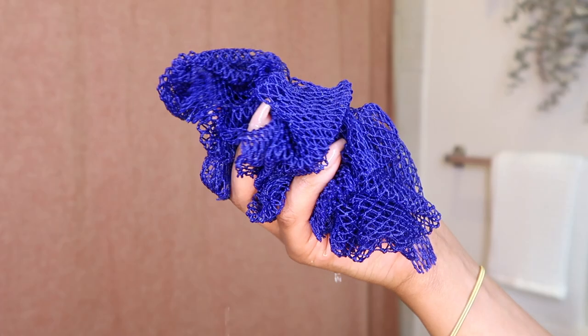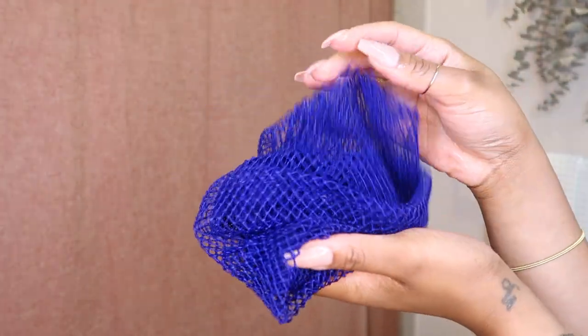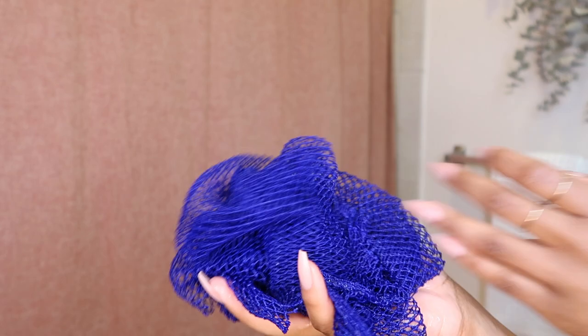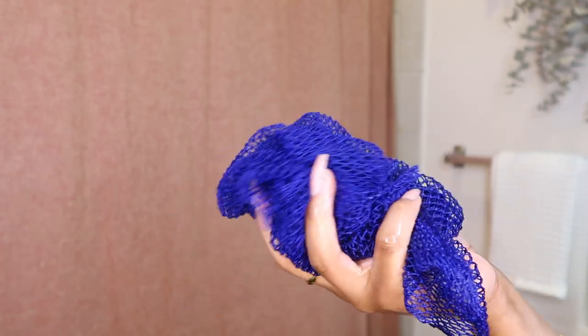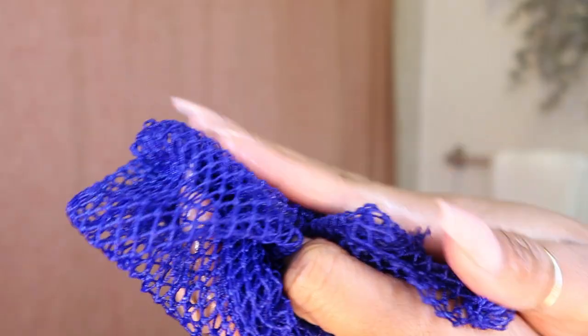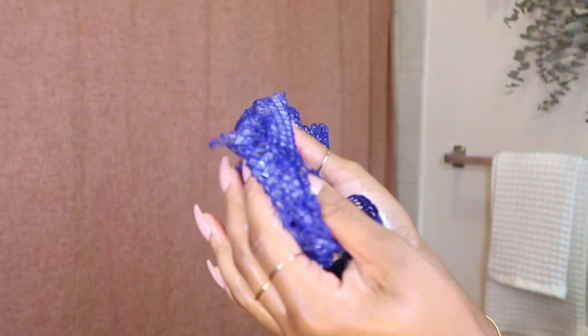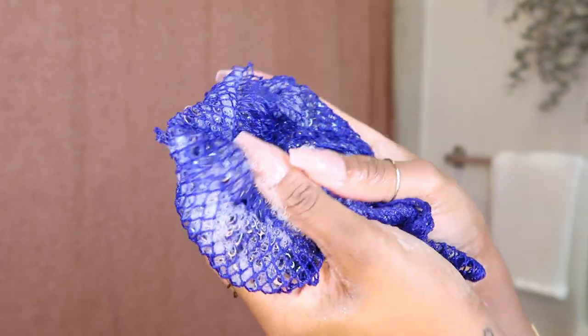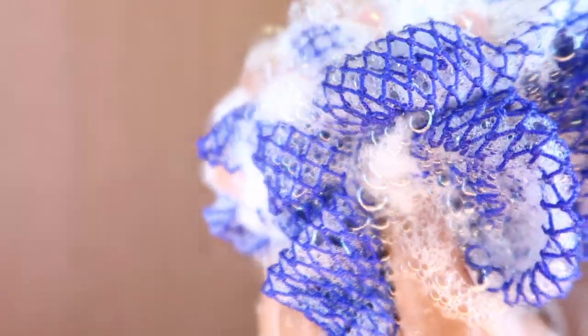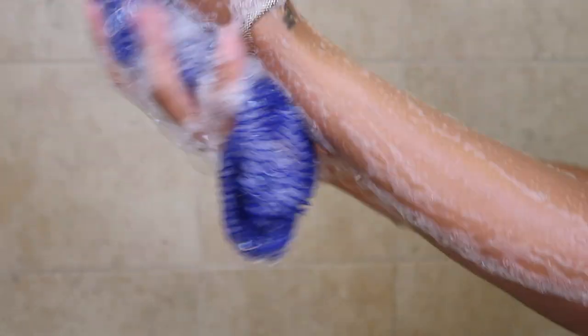The next thing I've been obsessed with while showering is this awesome African net sponge. I saw somebody using this on TikTok a couple months ago and decided to get one — it's also from Amazon. When I tell you this makes my shower every single day — the way the soap goes on and the way it just lathers up. This sponge makes everything lather so much more. Just look at those bubbles! It's so long and also gives you a gentle exfoliation.